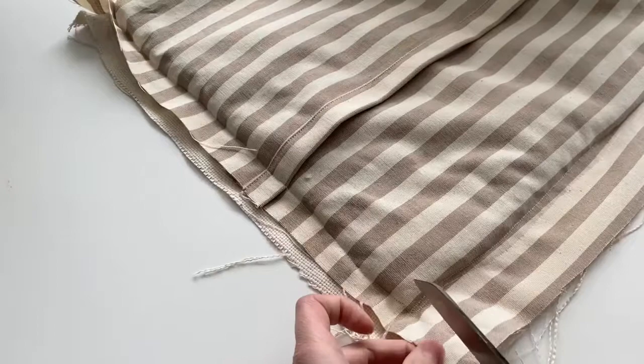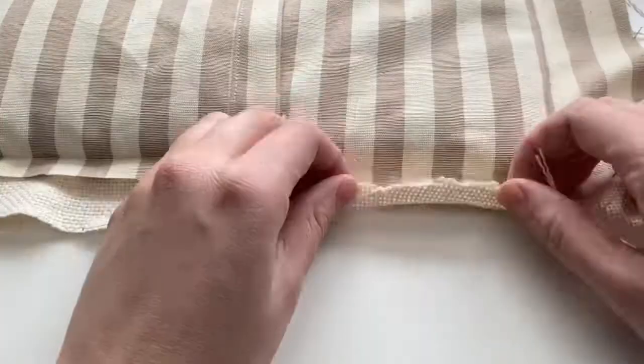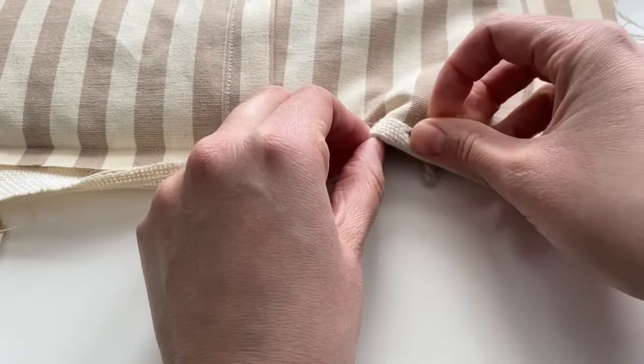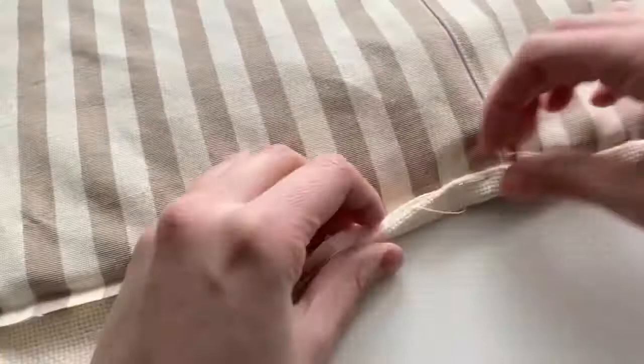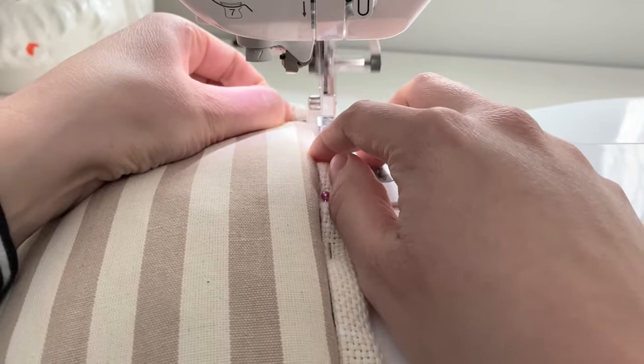If you don't have a serger, you're going to trim the backing fabric and then fold the monk's cloth over about half an inch, then fold it over again and pin into place. This is going to give you a really nice finished edge to your pillow and protect that raw monk's cloth edge from unraveling after it's sewn. After you've got all sides pinned, sew a straight stitch all the way around using the zipper foot so you can get right along that folded edge.